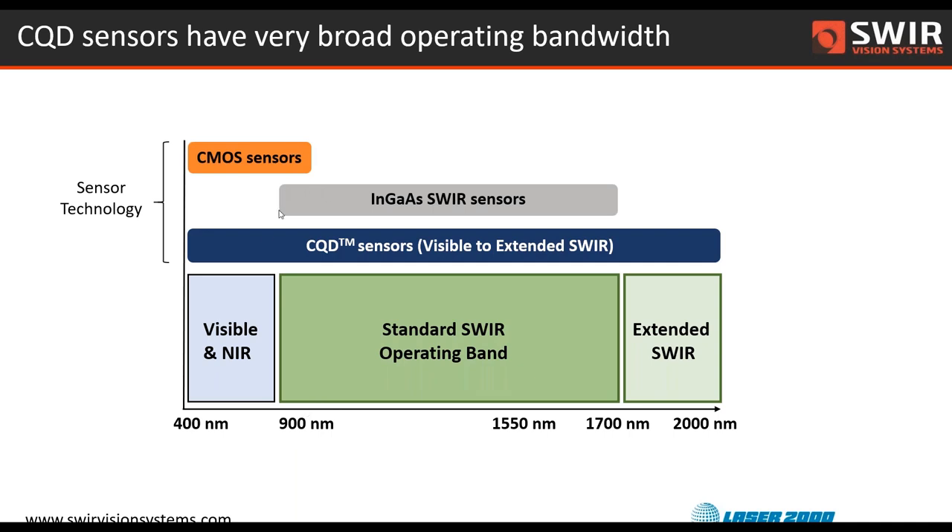Into the near-infrared and then out into the SWIR, we have InGaAs, which until our technology came to market was really the biggest show in town for people needing to do imaging in the 1,000 to 1,700 nanometer range. Having this broadband spectral sensitivity can provide advantages for some applications where additional information comes from both the visible side and the near-IR and SWIR pieces of the spectrum.